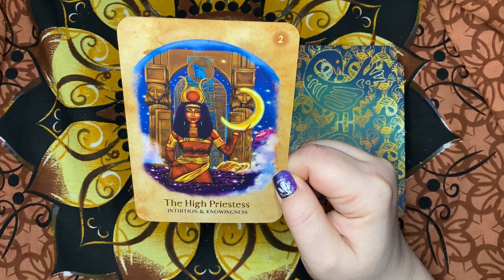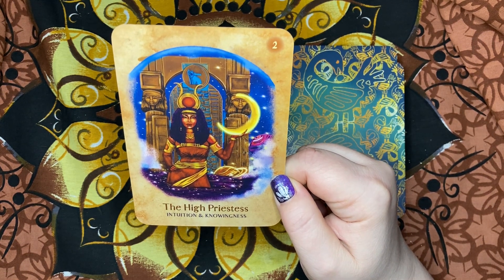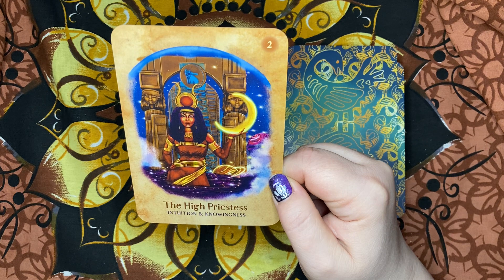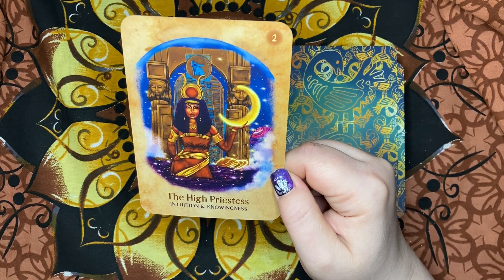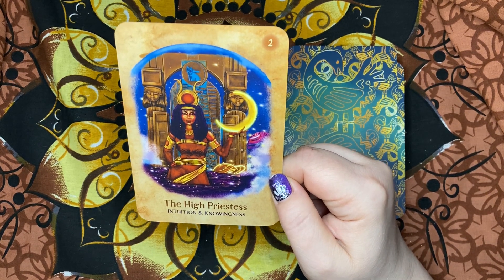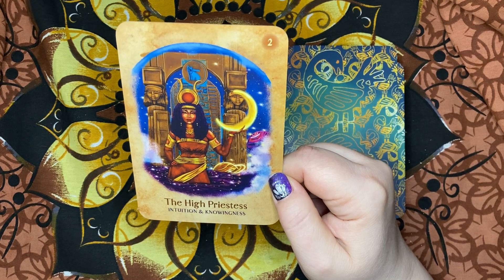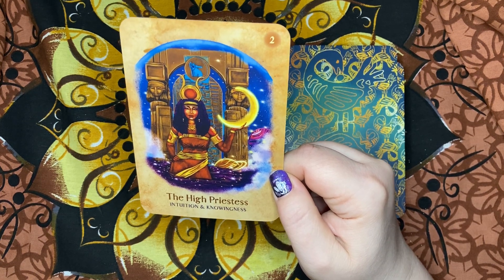Stop searching for answers, meaning, and power everywhere but inside yourself. The powerful High Priestess ancestor comes forward to say that it is time to go deep within. There is something that you know that you may have been in denial about for a long time. You are a child of the moon, connected to infinite intelligence. Remember that — insist that your voice be heard. No more people-pleasing. You know what you need to know. Trust your own voice and your intuition. That still small voice is us — we, your ancestors, are the divine. And so are you.